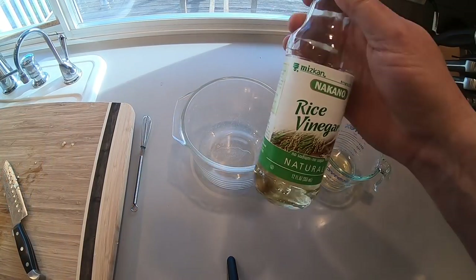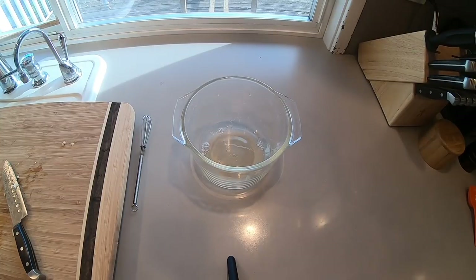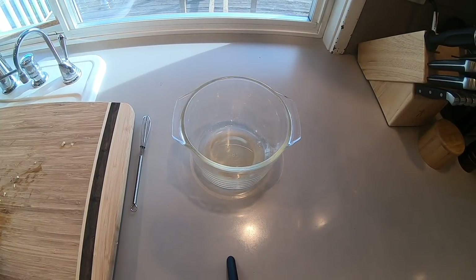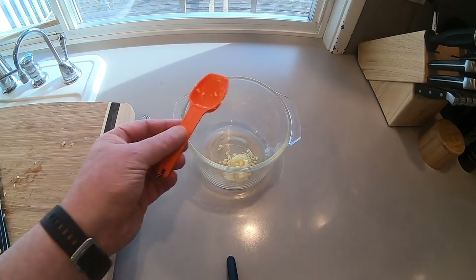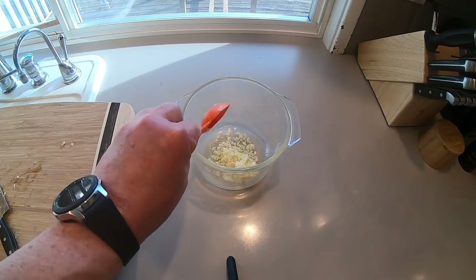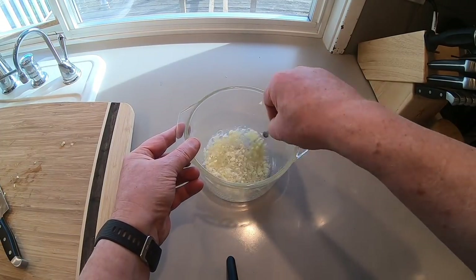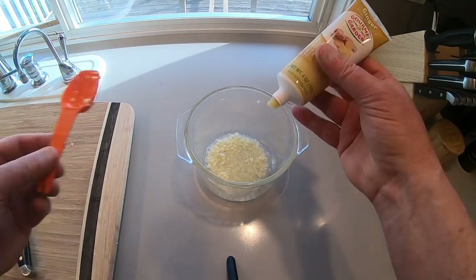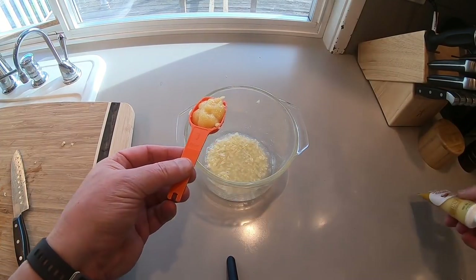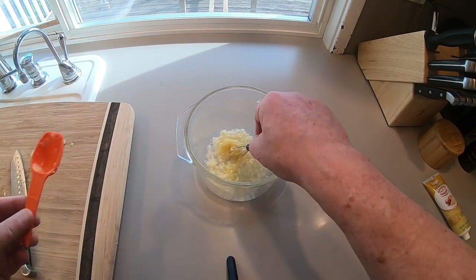While that's going on, time for the sauce. A little rice vinegar and some garlic — a tablespoon, and two lots of garlic. Give that a little stir. In goes the ginger — yeah, I cheated, I used the tube, but you can use fresh ginger. Give it a little whisk.